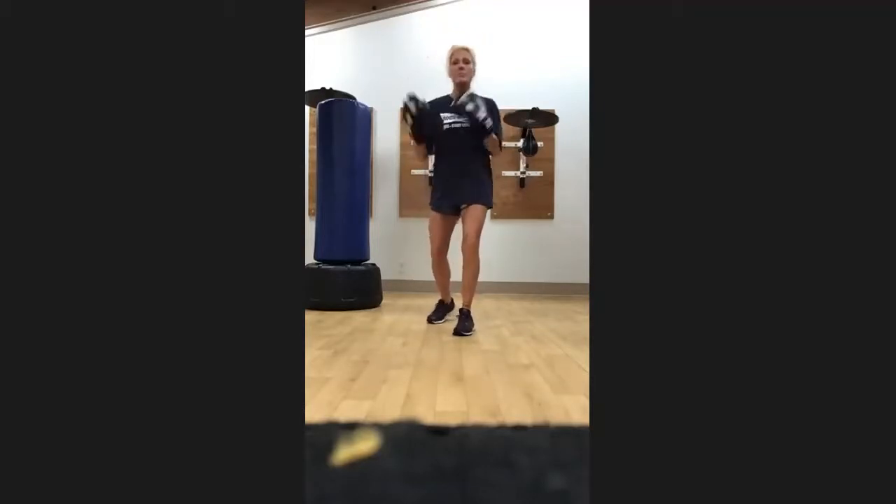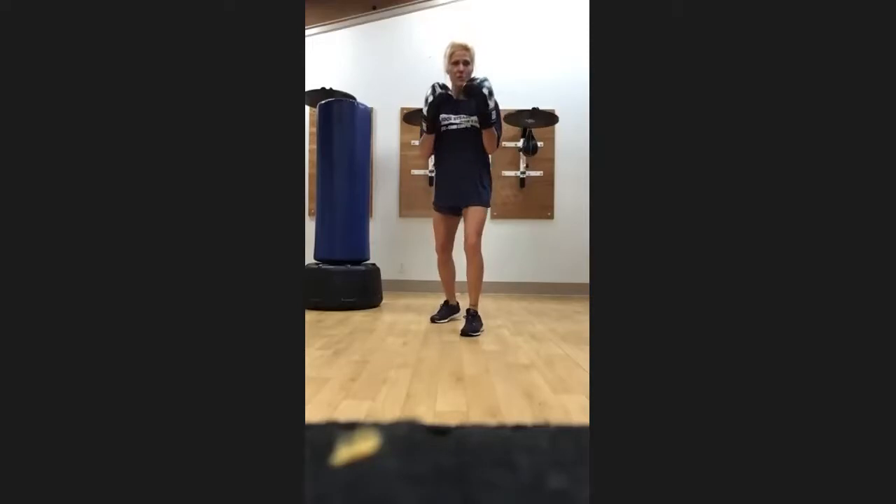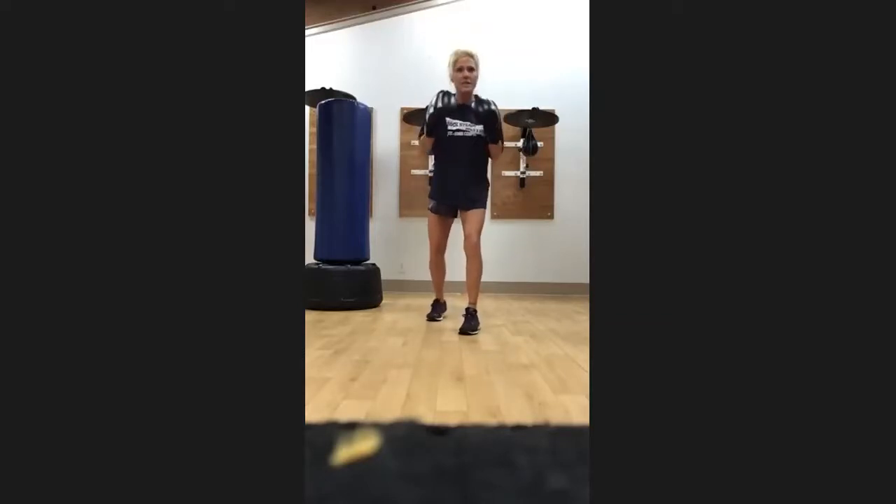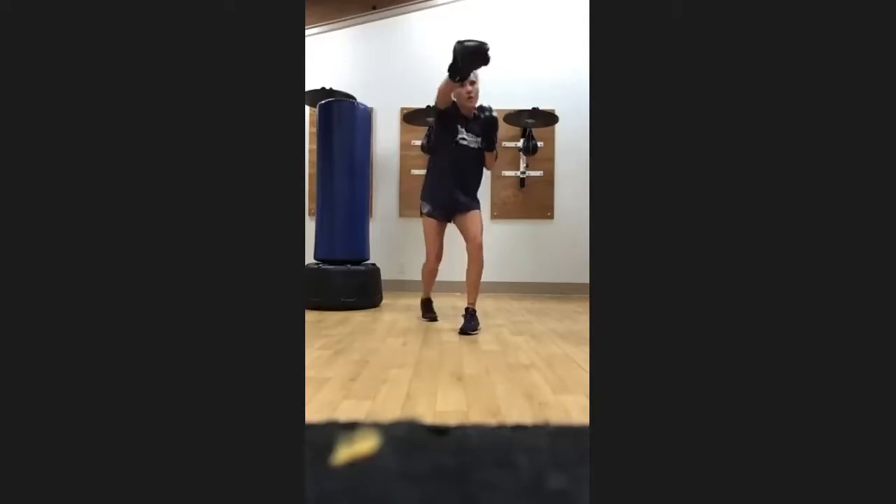Let's begin. Just keep it right through the boxing section — I always start with some single movements for about 30 seconds. So the first one is going to be our jab-cross. You're in your boxer stance, dominant leg back, and we just do jab-cross, jab-cross for 30 seconds. It's about big movement here — big movement and moving our hips.